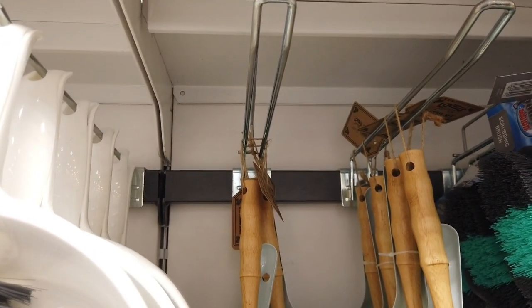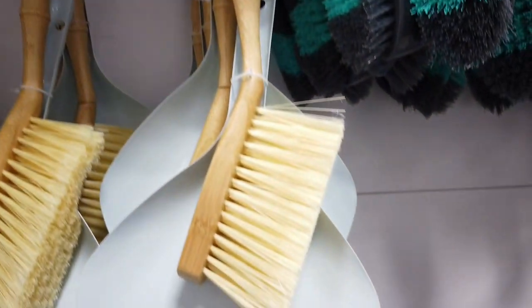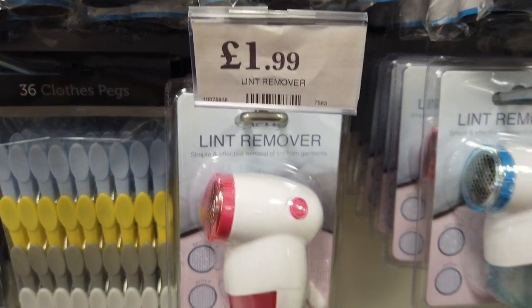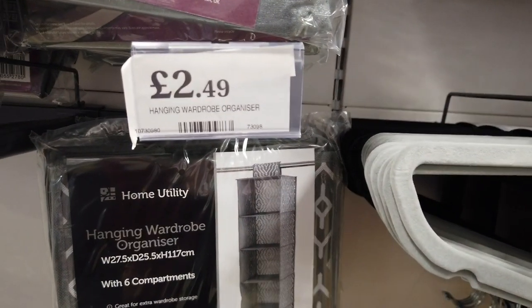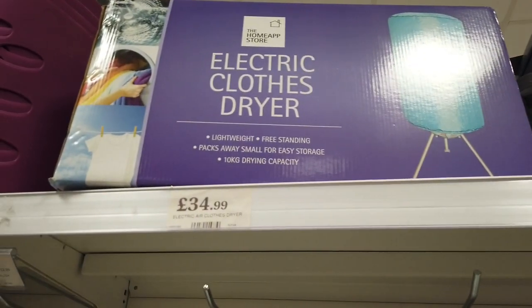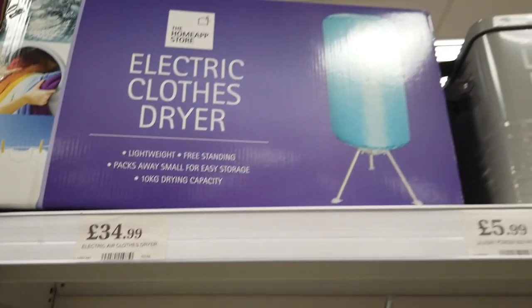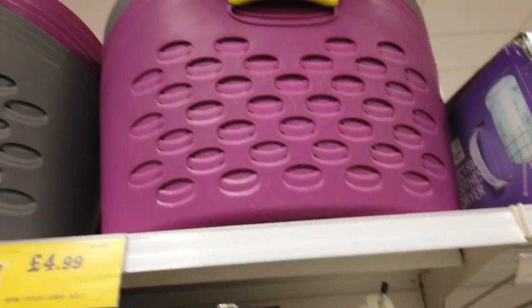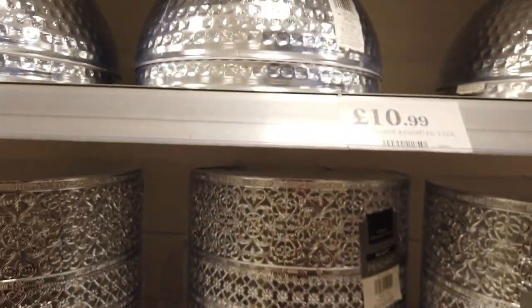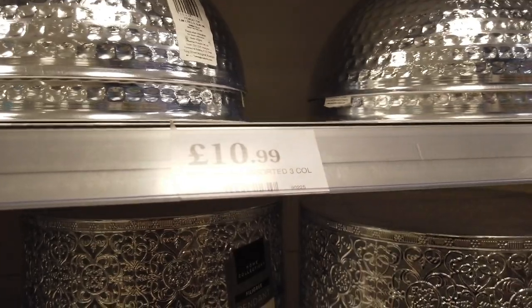They also had new dustpan and brush sets for £2.99, a lint remover for £1.99, a hanging wardrobe organizer for £2.49, an electronic clothes dryer for £34.99, more laundry baskets for £4.99, and gorgeous lampshades for £8.99 — probably some of the best-looking lampshades I've seen.